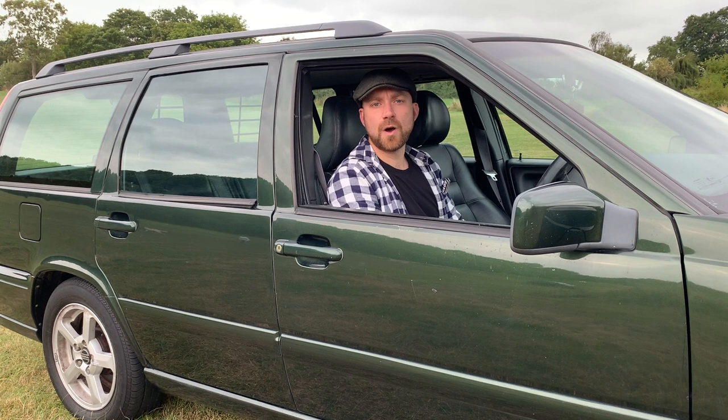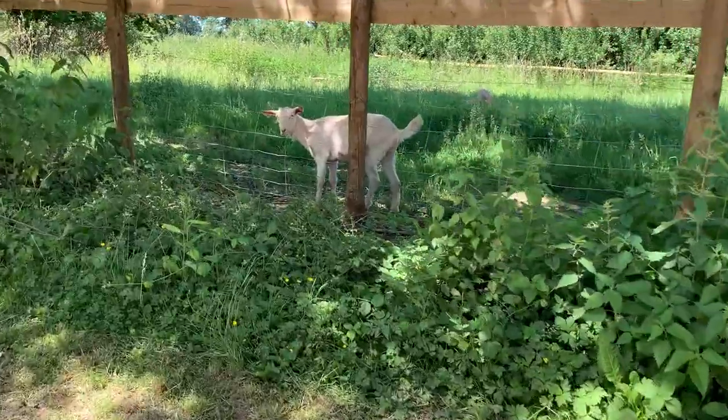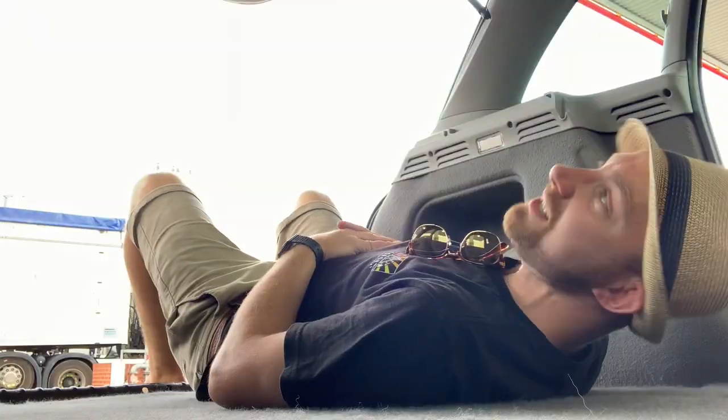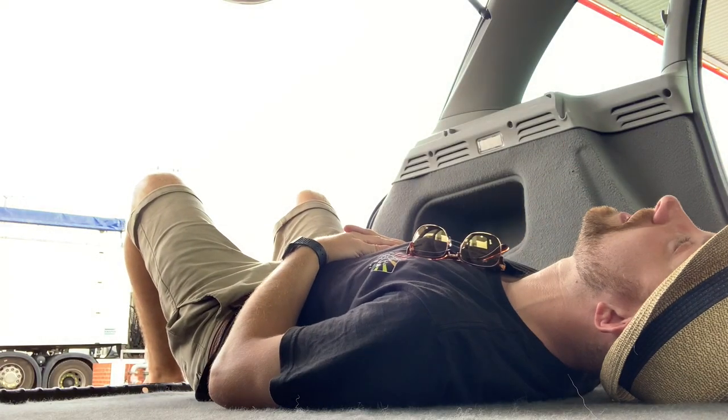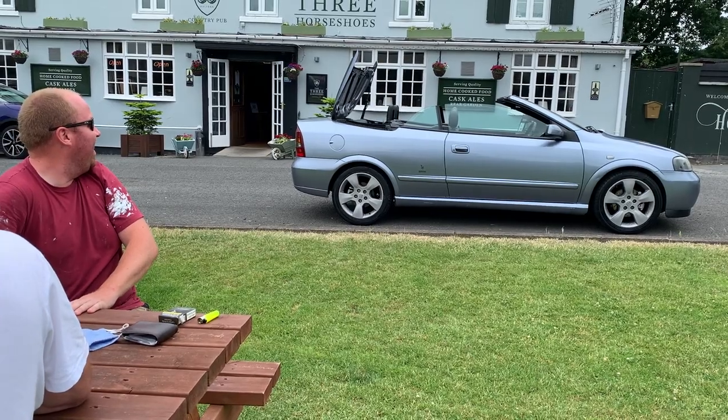Jeff buys cars — and this is my Volvo V70 SE. Do you like Volvos? It's definitely better for camping, which is good. That's amazing, isn't it? Christ.